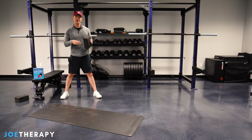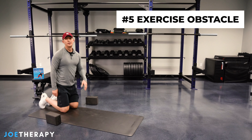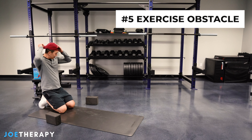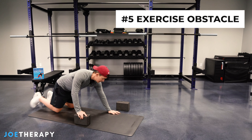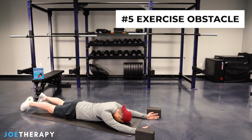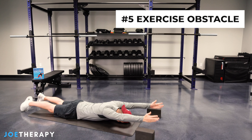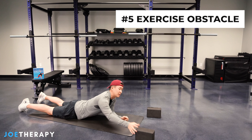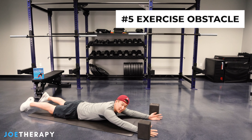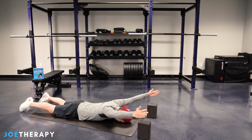Our last one is using it as an obstacle for some exercises. One of my favorite things to do is shoulder liftoffs, which really help strengthen up the shoulders — just a great overall movement. We're going to lay on our belly and place the blocks out in front of us. In this position, raise your arms as high as you can and bring them up and over the blocks. We can make it more difficult by flipping the blocks higher and seeing if we can get up and over.